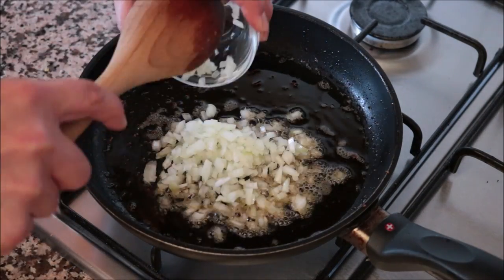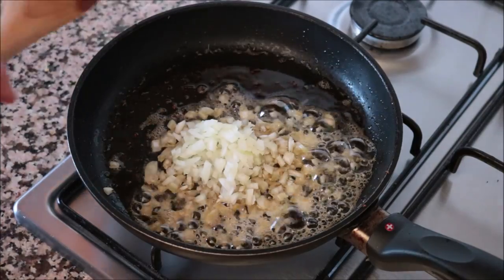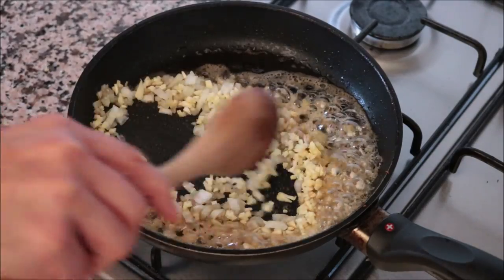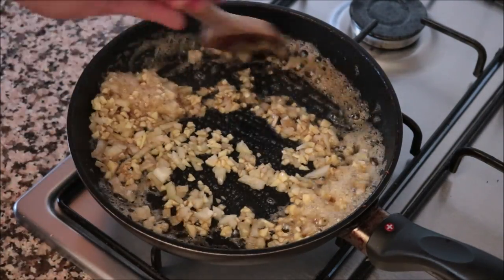Using the same pan with the same heat, I'm going to add in half of an onion that I finely diced and three cloves of garlic that I finely minced. Start mixing the garlic and onions around with that extra virgin olive oil — you want to mix this continuously so nothing burns and everything cooks evenly.